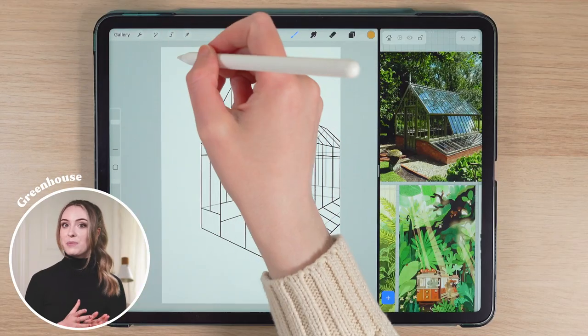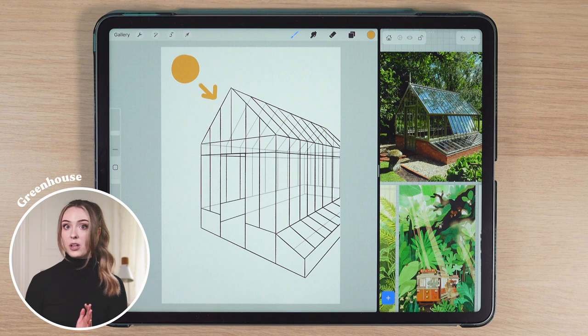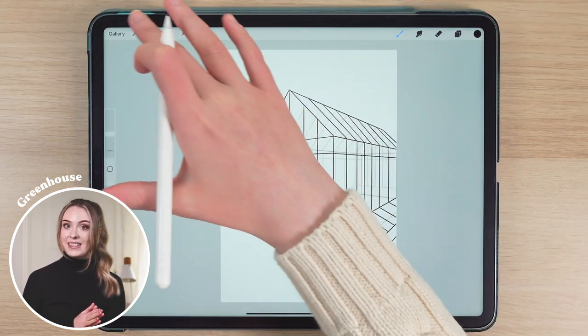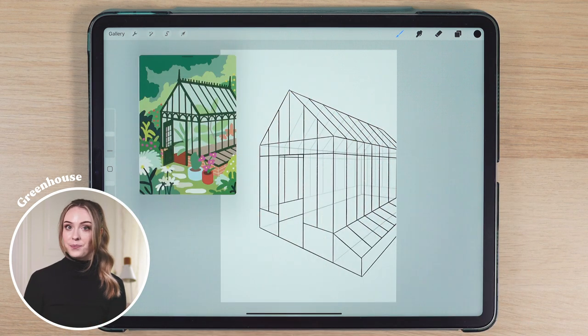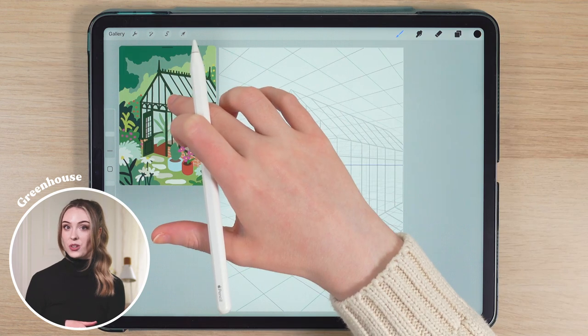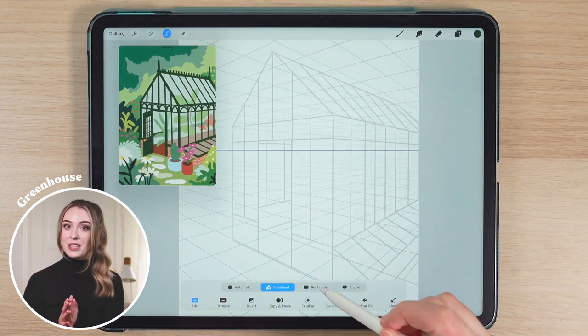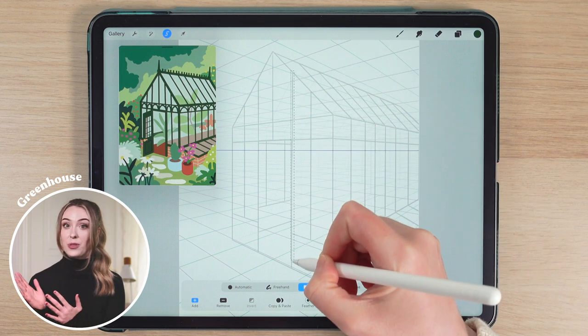Before I go in with colour, there is one more thing I want to figure out first — the position of the hypothetical sun that is going to help determine where the light source is coming from in my drawing. I'm going to put it somewhere in the top left corner of the canvas and try to keep this in mind during the colouring process. After that, I push my mood board aside, make my colour thumbnail visible in the reference window, and we're finally ready to begin with the real drawing. I want to start with the structure of the greenhouse first, using the selection tool set to rectangle and colour fill mode to put down those first shapes.